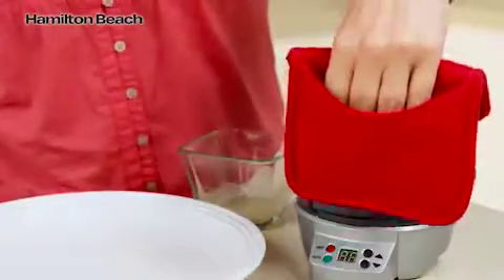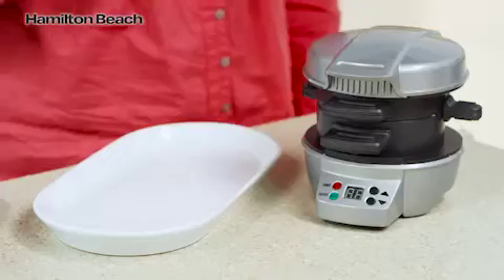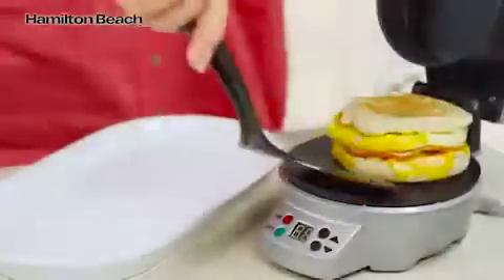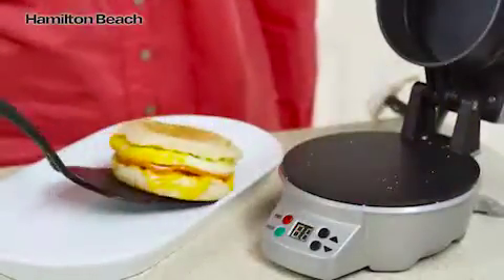And close. Set the timer for 4 to 5 minutes, and when you hear a beep, slide the egg cooking plate out and you'll have a perfectly assembled breakfast sandwich.